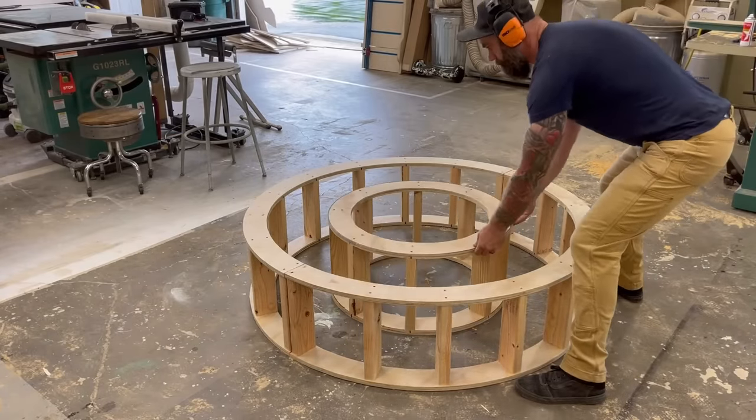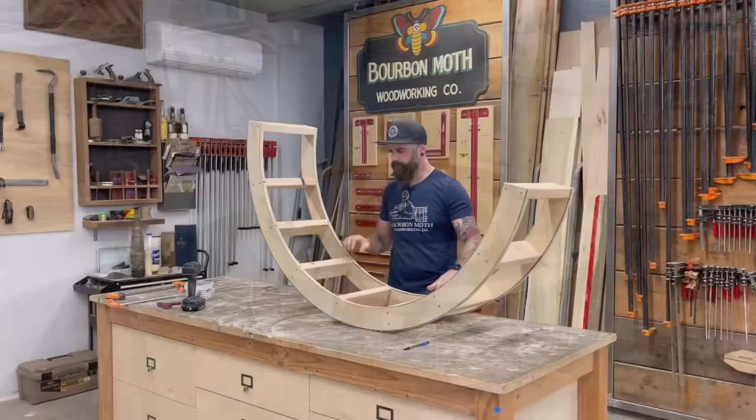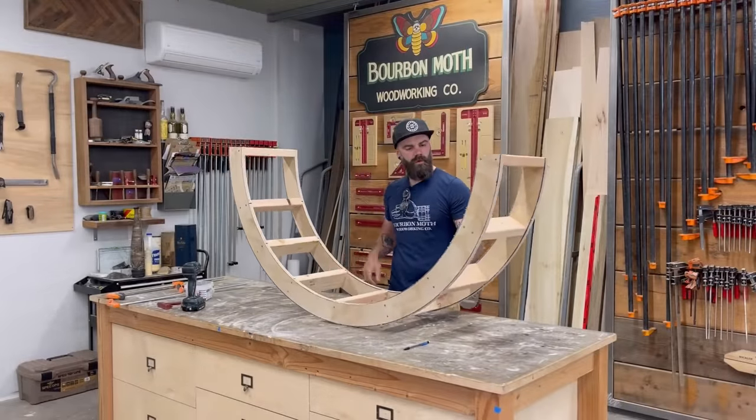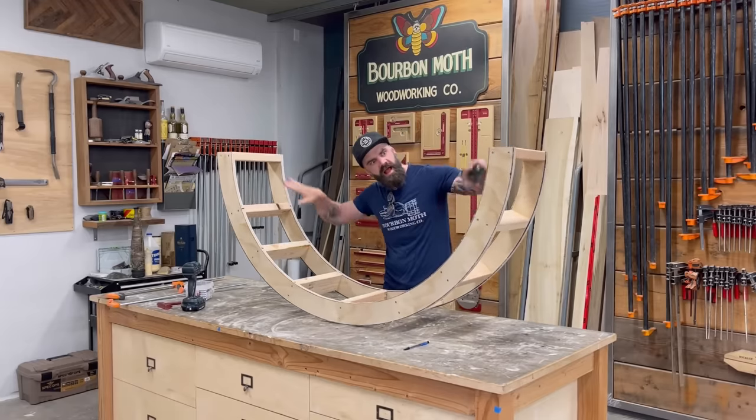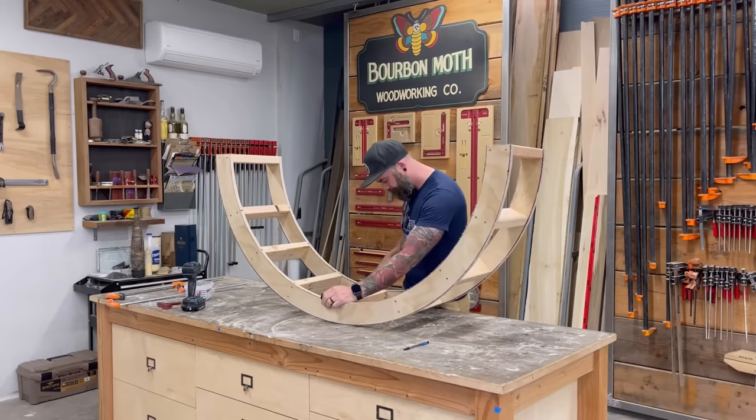I was originally going to make the interior form one solid circle, but that would be a total pain to get out. So I decided to cut my internal form into a ring to match my external form — I just cut out a circle so I had two rings for my internal form. Then I cut more two-by-fours and started throwing them in to create a similar but smaller version of my exterior form, marking my plywood to get everything lined up, then screwing the two-by-fours to my plywood ring.